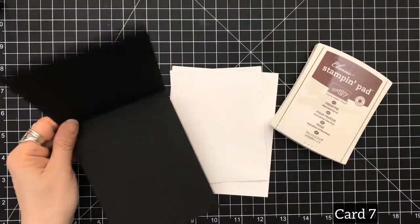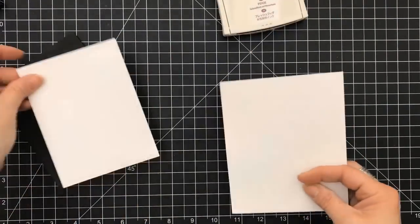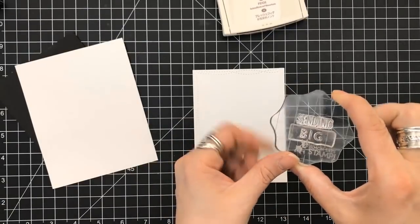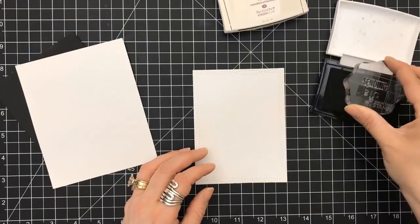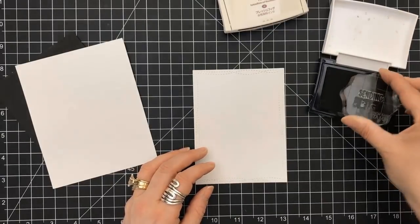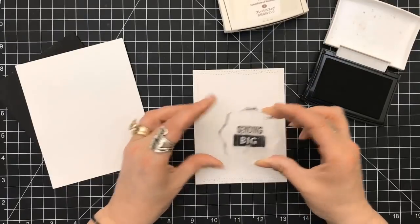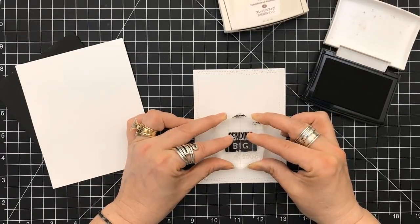For card number seven I'm going to pull out some of my Stampin' Up inks, one of their new colors called Fresh Fig. I've already cut my panel out with my My Favorite Things wonky stitch die, and I'm going to use my VersaFine black to stamp down two of the sentiments that say 'sending big,' and we're just going to set that in the center but towards the bottom.